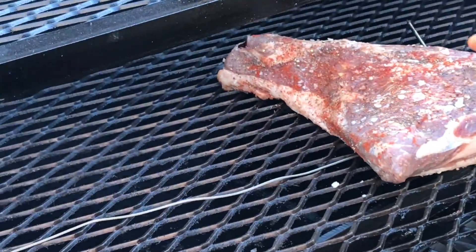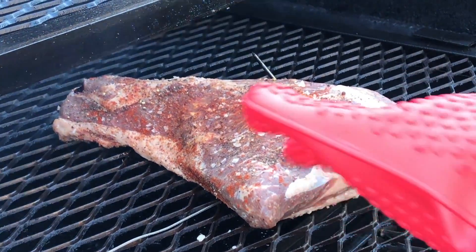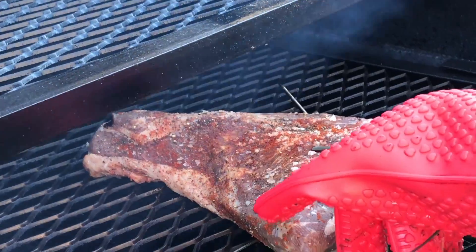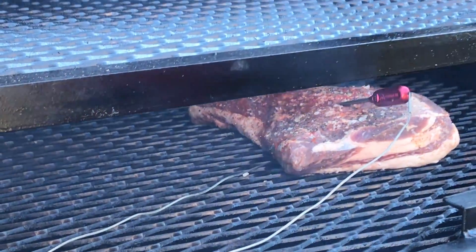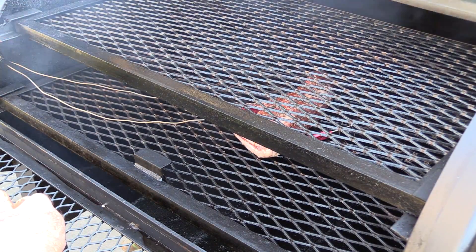We're going to go in right here. I'm going to take this thermometer, which is hot, and we're going to place it at what I'm calling center. Close her up and we're going to monitor it from there. When I'm in the ballpark, I'll take my instant read and also check it to verify the temperatures are where I want them.